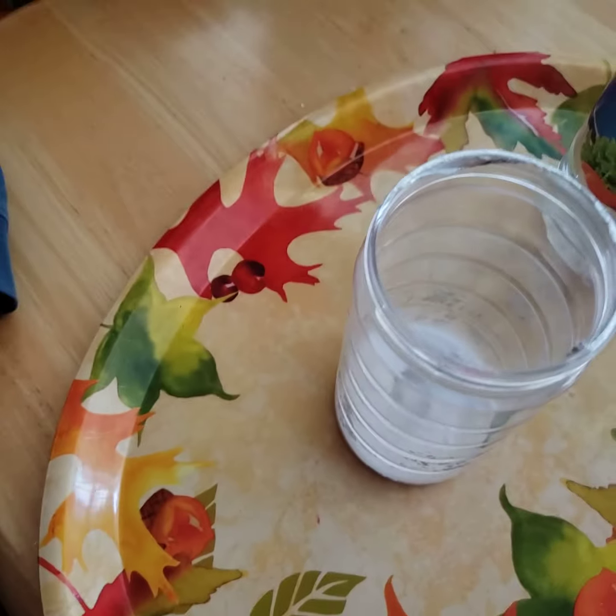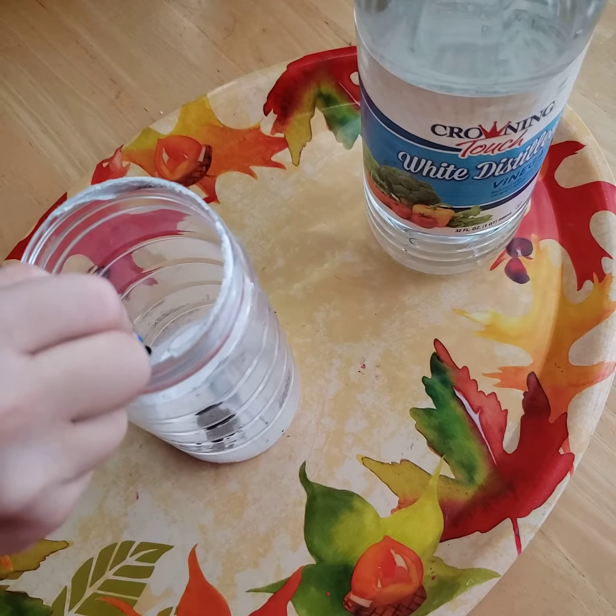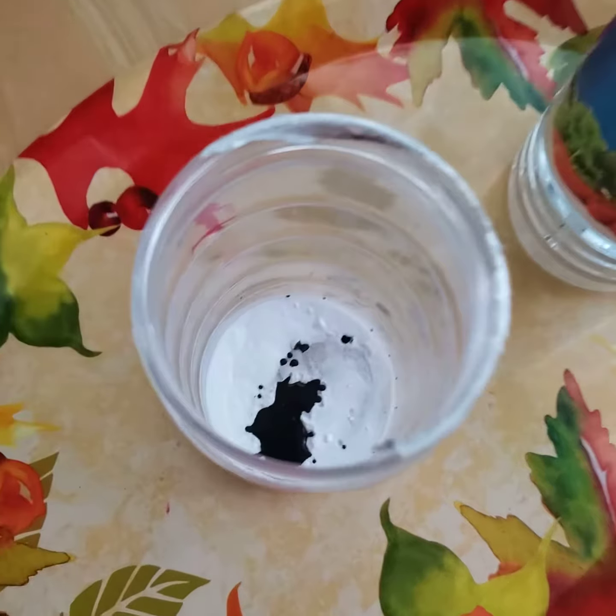Food coloring. Okay, that's good. That's good, okay?